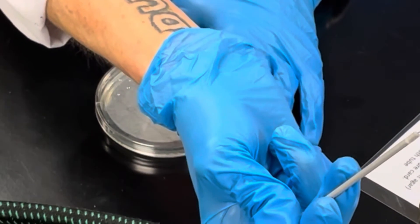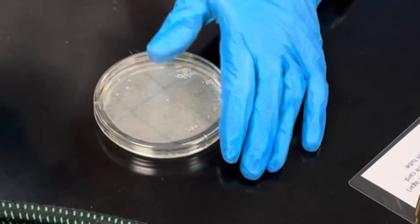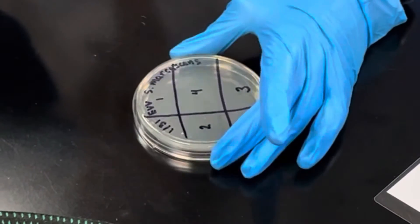Close your plate, sterilize your loop by flaming from the base to the tip, then flip your plate upside down. This plate is now ready for incubation.